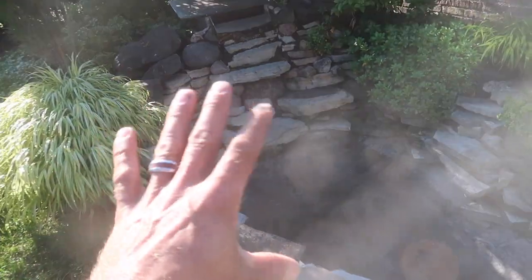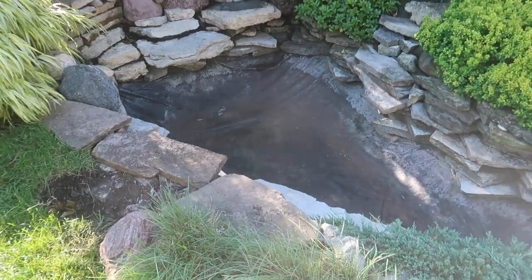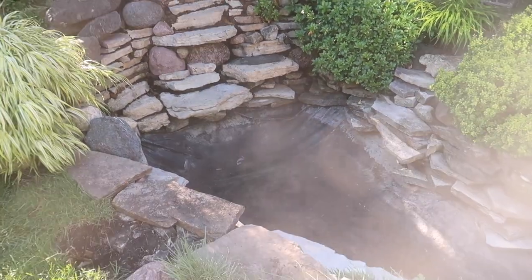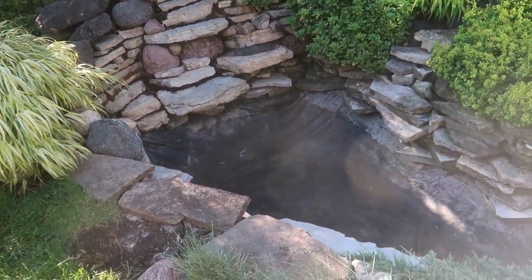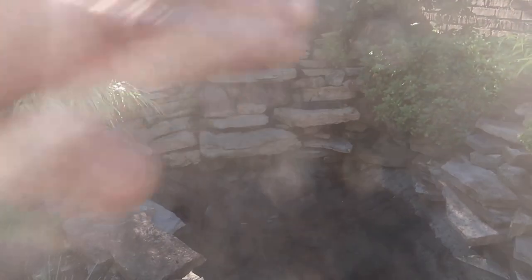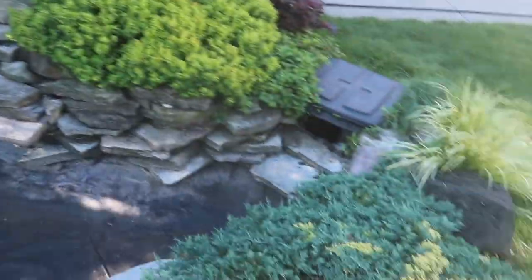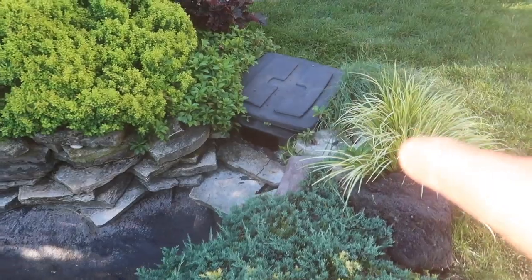We have a liner bottom pond with stacked flagstone. This is a homeowner-built pond and he did an incredible job. It is 25 years old, so it has stood the test of time, but he's starting to leak at his skimmer and at the biofalls, which is buried back there underneath the magnolia. It's leaking back behind the spillway of the biofalls. Also there are some missing components from this old skimmer.